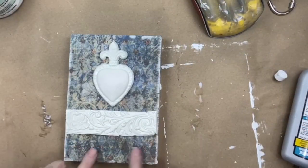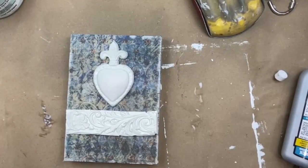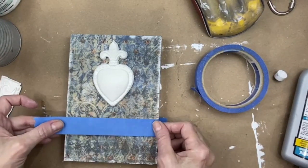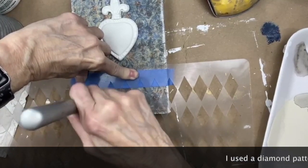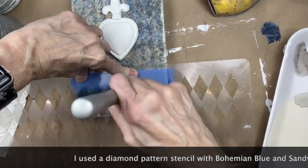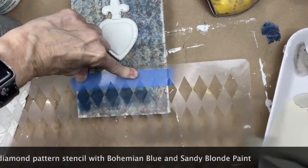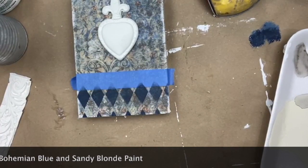I can tell that I don't care for this as a continuation of the top — that just doesn't do it for me. So whatever gets covered, gets covered. That's really cool.